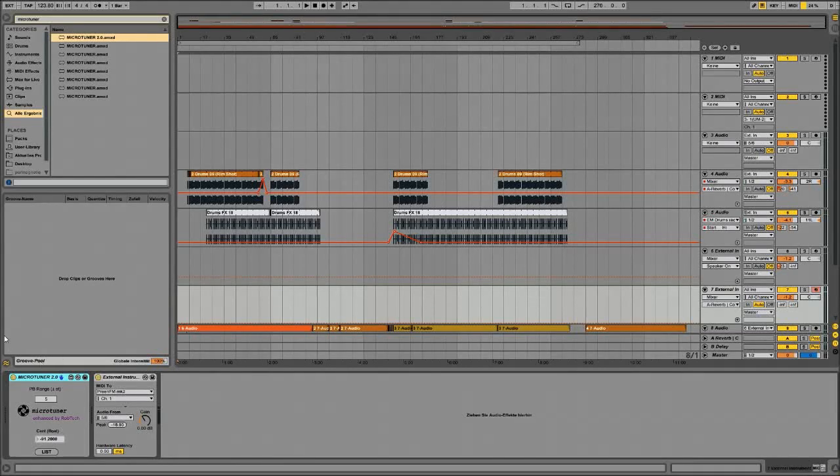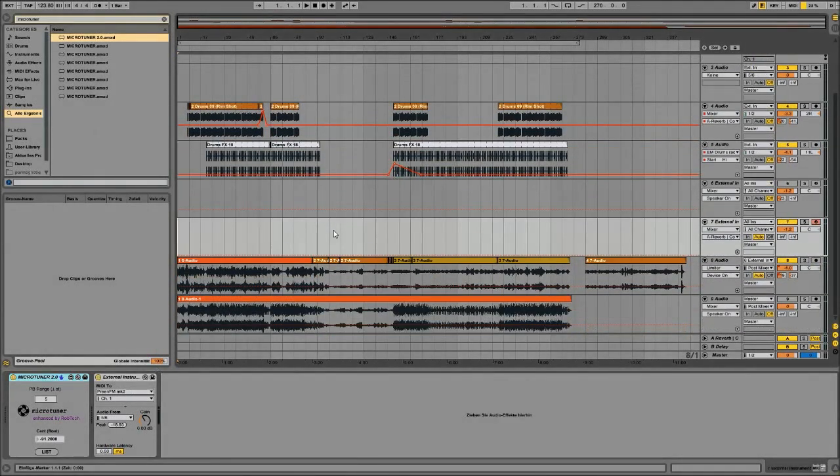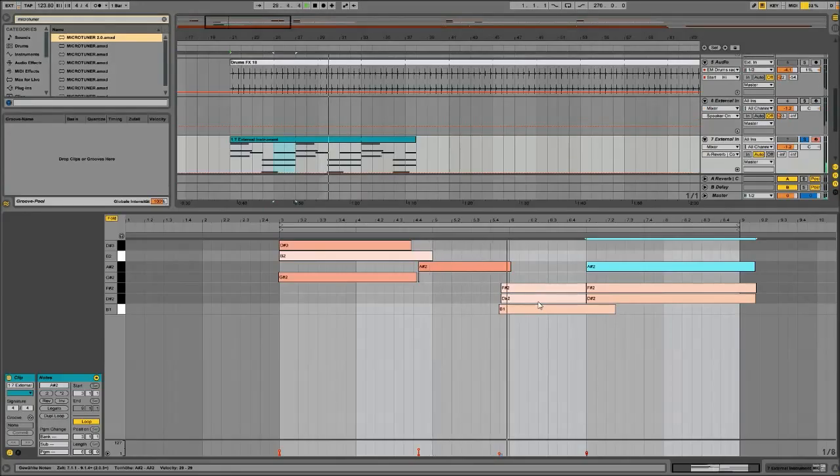Set yesterday, since I just built it yesterday. So basically what I did, like you saw before in the video, I tuned it. The microtuner is in sync, so this is 432 at the moment. We have a loop going, and now we will just...